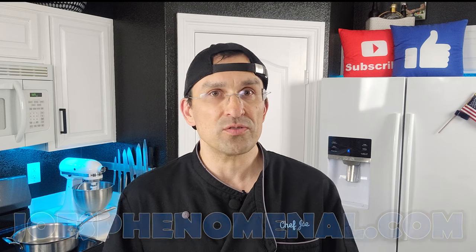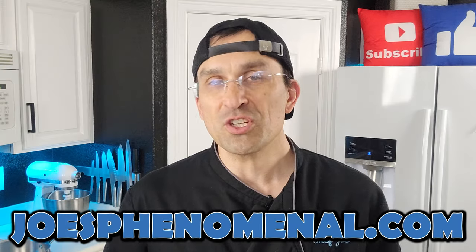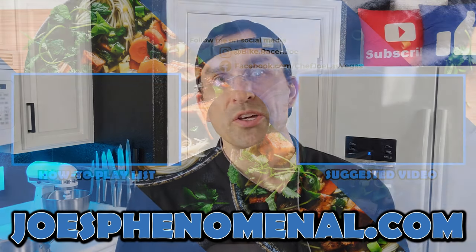I'm going to link a video up top about why pans warp and what you can do to avoid that in the first place — you may be able to pick up a few tips to keep your pans from getting into this condition. If you'd like to learn more about us, you can visit us online at joesphenomenal.com. Thank you so much for hanging out and watching this video — your support really means a lot to me. So until next time, I'm Joe and I hope you have a phenomenal day. Take it easy.